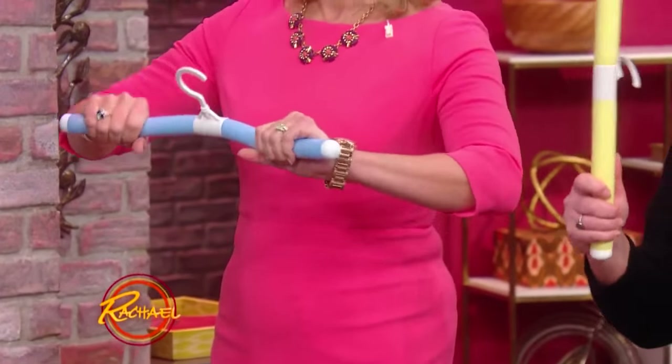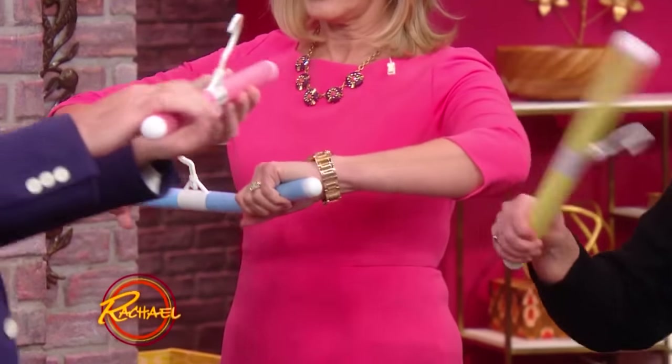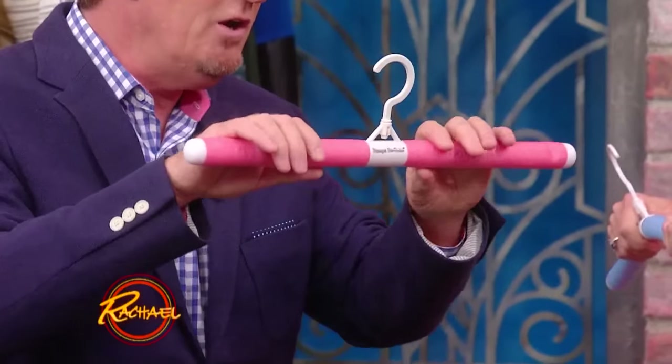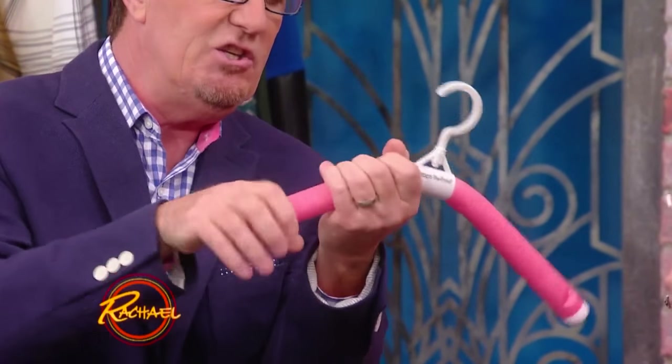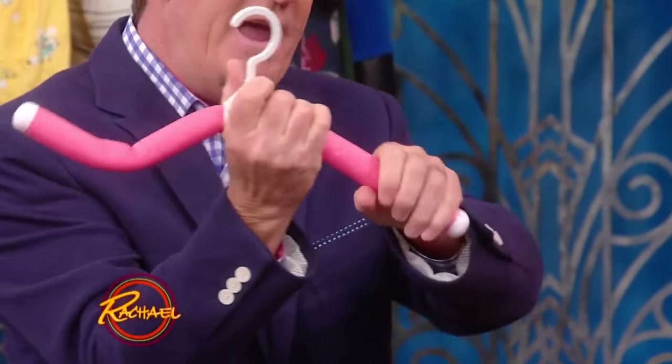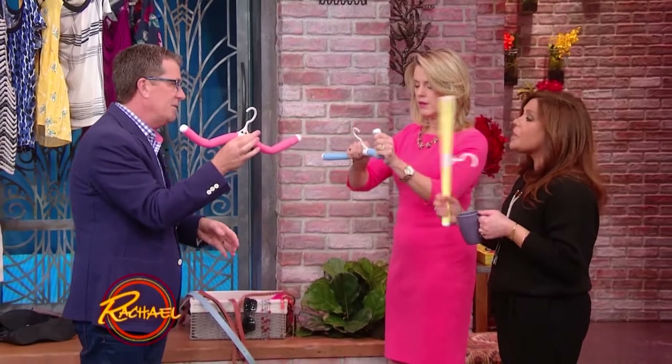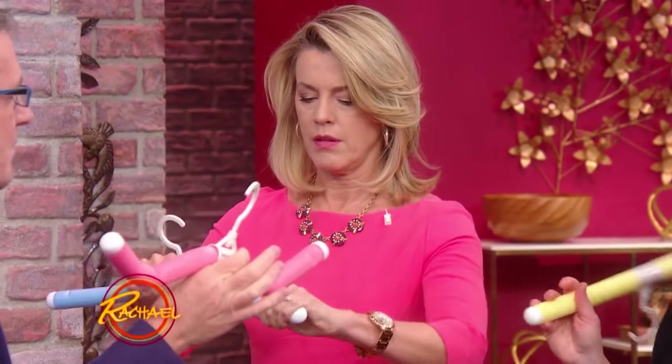They're called Bump Be Gone Hangers. They look a bit like pool noodles or floaties. They're great because they can be bent into shape, so you don't get those weird bumps in your clothes, and they hold spaghetti straps really well.